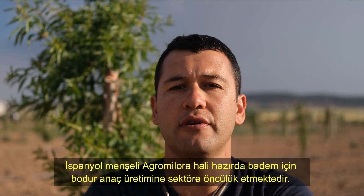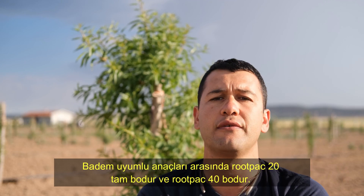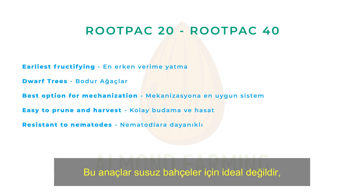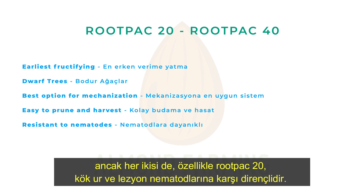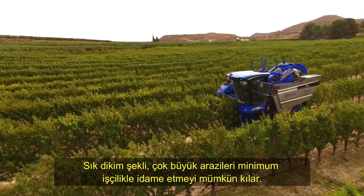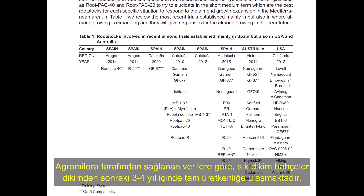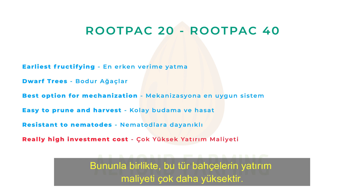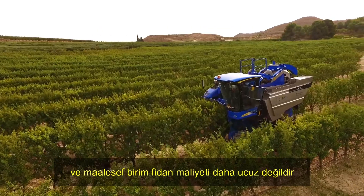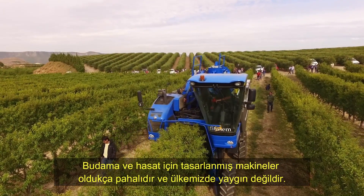The Spanish company Agromilera is currently leading the sector in dwarf rootstock production for almonds. Among its almond-compatible rootstocks, Rootback 20 is fully dwarf and Rootback 40 is dwarf — both bred for super-intensive orchards. These rootstocks are not ideal for rain-fed plantation, but particularly Rootback 20 is resistant to root-knot and lesion nematodes. Super-intensive spacing makes it possible to manage very large lands with minimum labor. According to Agromilera's data, super-intensive orchards reach full productivity within 3–4 years after plantation. However, the investment cost is much higher — the number of saplings per unit area is greater and the cost per sapling is not cheaper. The machines designed for pruning and harvesting are quite expensive and not common in our country.